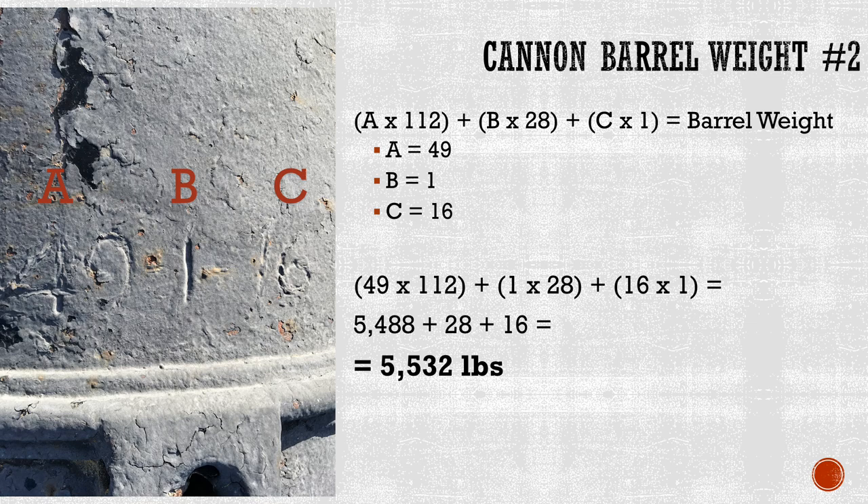If we do the same thing with this 24-pounder cannon, we will find the weight of the barrel. Here the first number, a, is 49. The second number, b, is 1. And the third number, c, is 16. When we plug these into our formula: 49 times 112 gives us 5,488; 1 times 28 gives us 28; and 16 times 1 gives us 16. Add them together, and you get a grand total of 5,532 pounds.